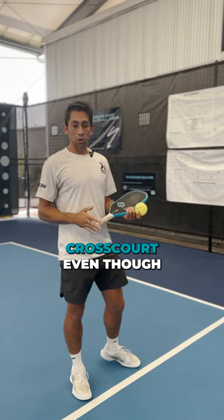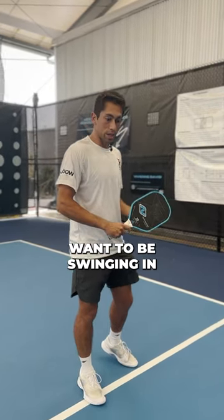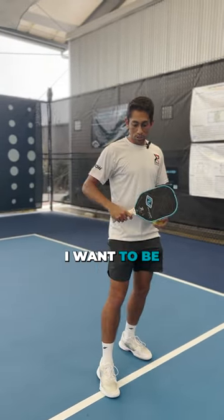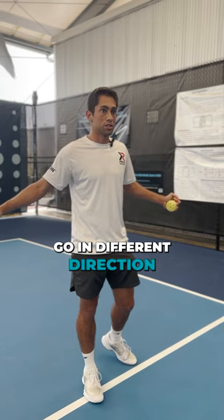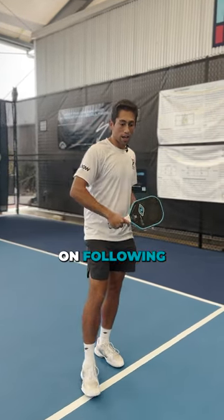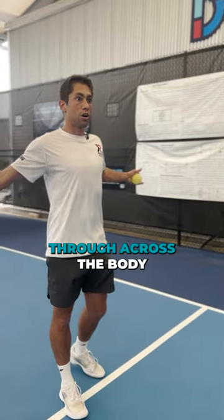When we're going cross court, even though we're hitting diagonally, we still want to be swinging in a straight line. We don't want to be swinging across. I want to be swinging directly towards my target, but not have my paddle go in different directions. What I want you to focus on when we go back to this is following through right to me, rather than following through across the body.